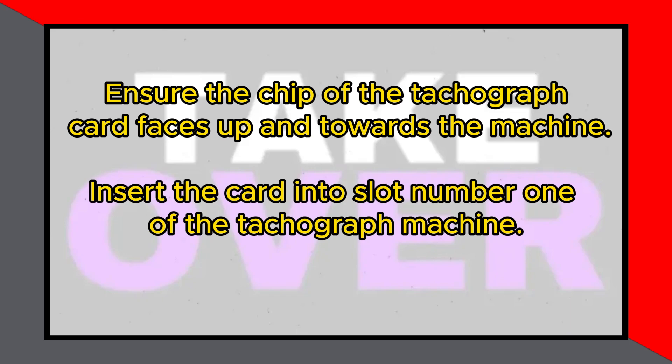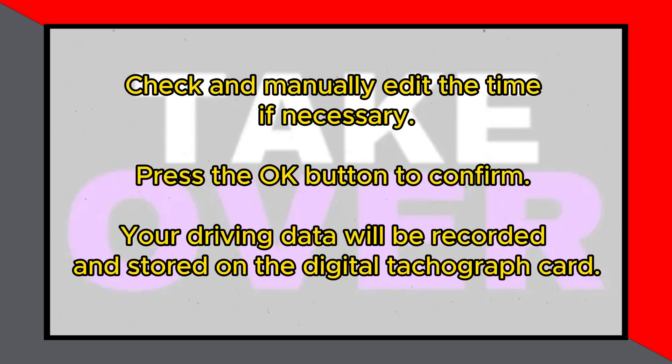Check that the time shown on the tachograph machine is correct. Manually edit the time if it is incorrect, then press the OK button.